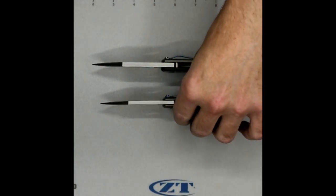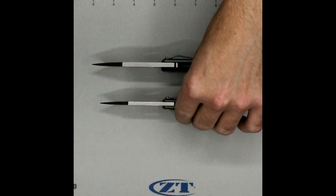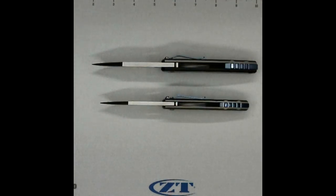Being big snobs that we are, I'm sure we would go for these premium materials over the G10 anyway, given a choice.